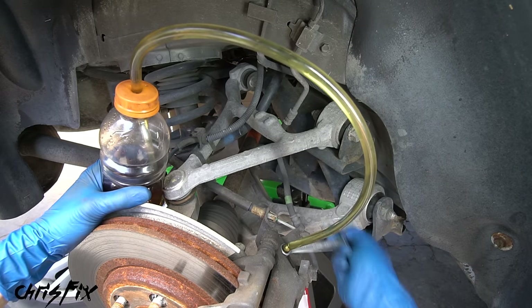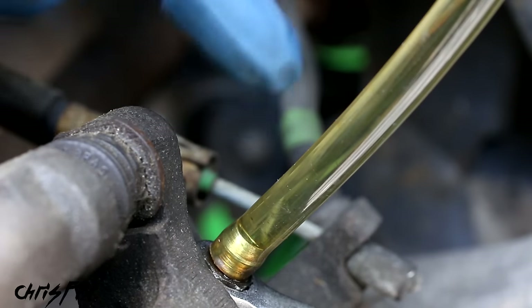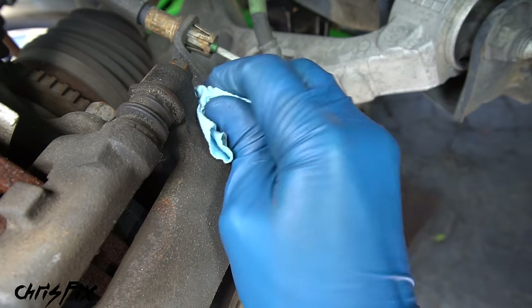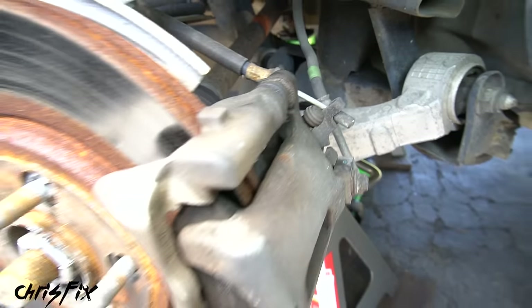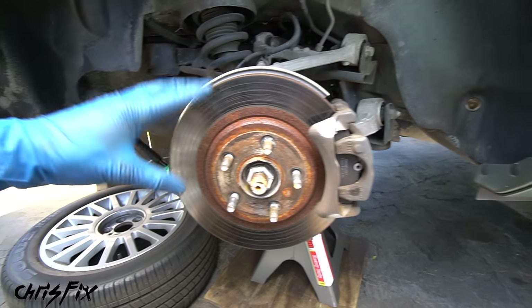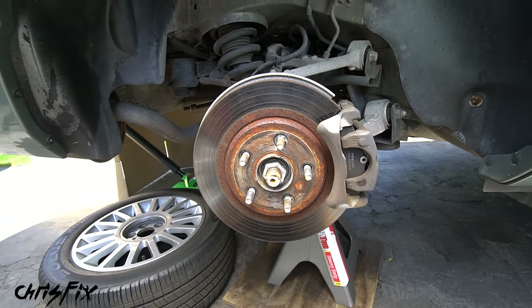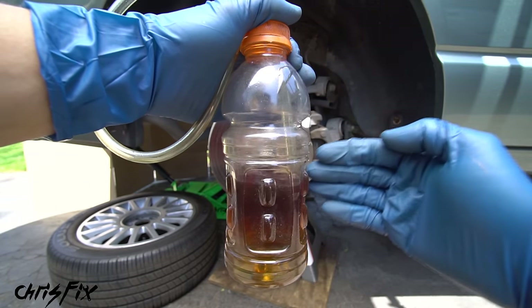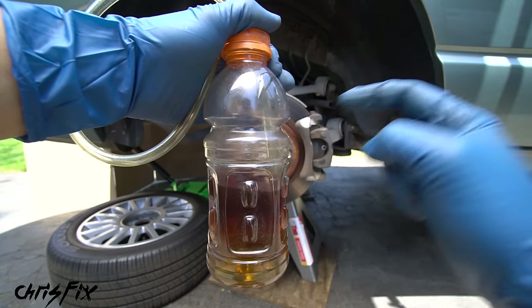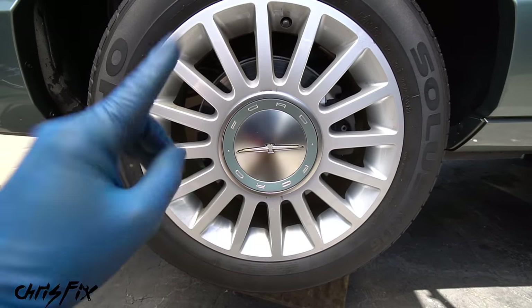Repeat the process — press brakes, open valve, close valve, release — until the fluid in the hose runs clear with no bubbles. After about 20 times the brake fluid looks excellent — no bubbles and the pedal is firm when the bleeder valve is closed. Look at the color difference before and after. Remove the catch can and wrench, clean off any brake fluid with a paper towel, and put the dust cover back on. We collected about half a bottle of brake fluid before it ran clean at this caliper — the furthest away, so it takes the most fluid. That helps you gauge how much to expect at closer calipers.